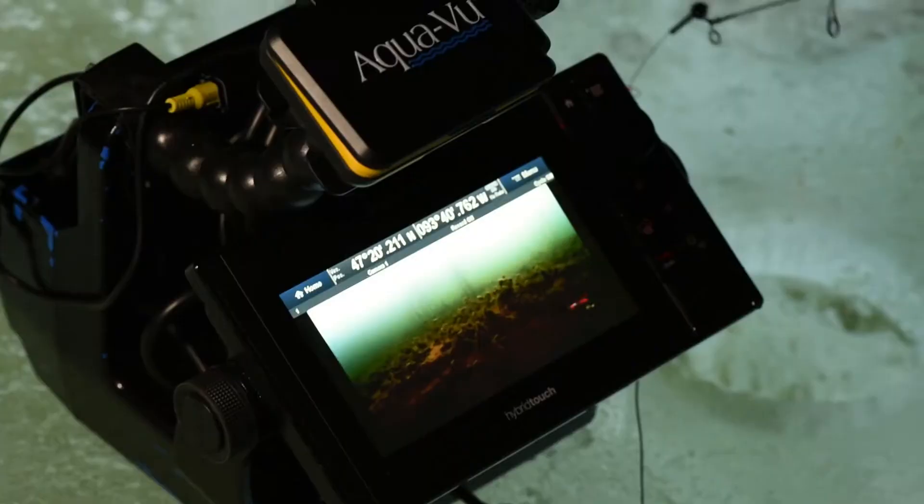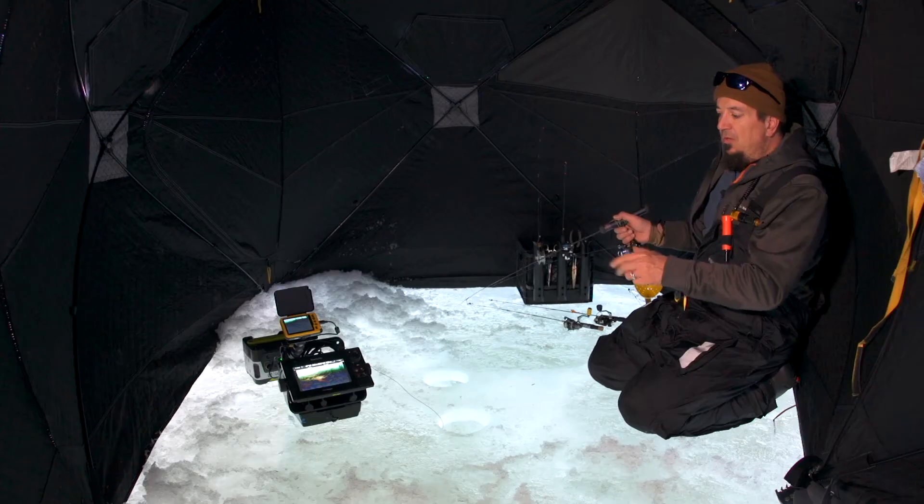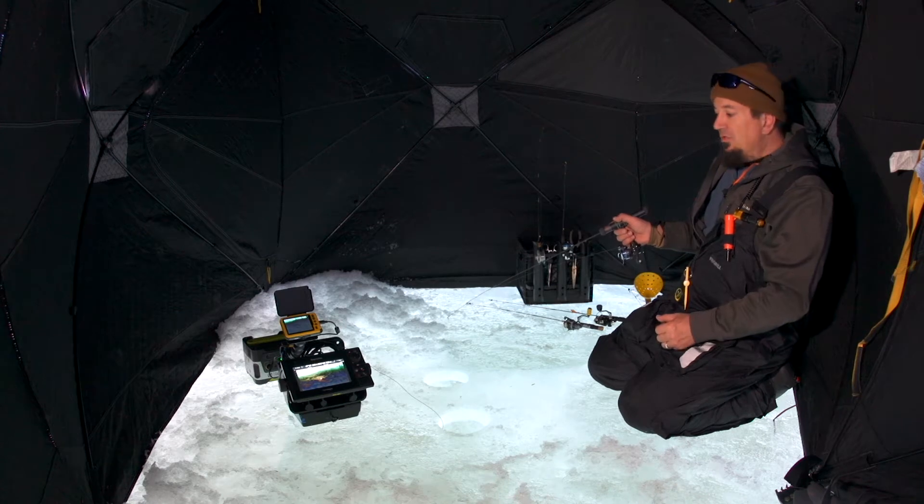Today I'm using the Aquaview Micro 5, which is actually plugged into the video port of my Raymarine ES-78, which is a bow unit.